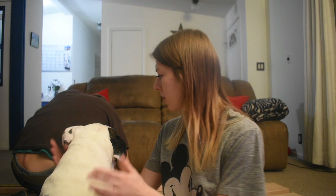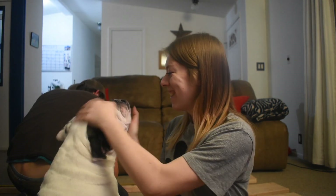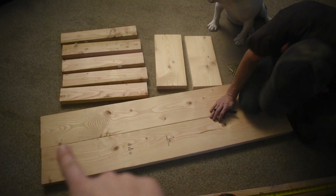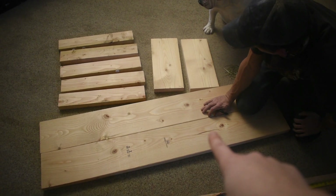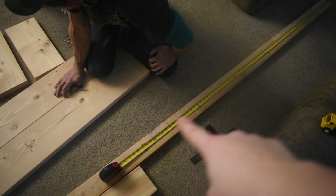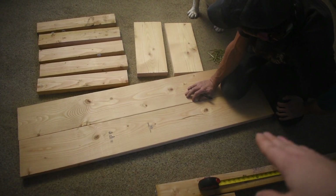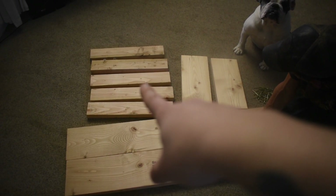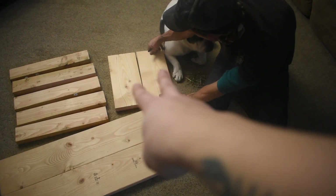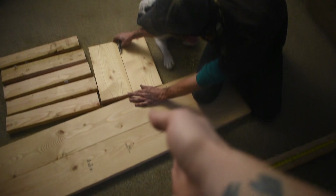I'm just going to take you through the process of how we're going to build it. Here's our wood. These two pieces we're going to put together and this is going to be the ramp down. He's measuring to cut pieces to go across as support beams for the ramp and to connect them both together. Over here we have the legs — four legs. These two pieces are the ones he's going to walk out on and then go down the ramp.